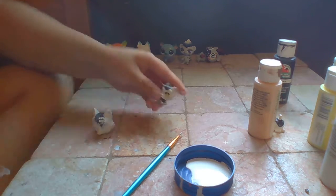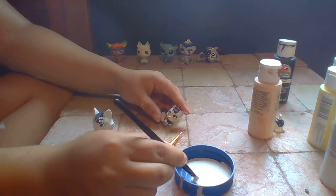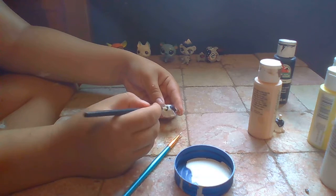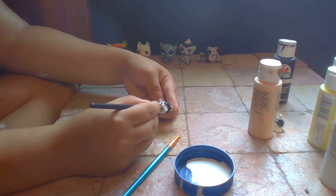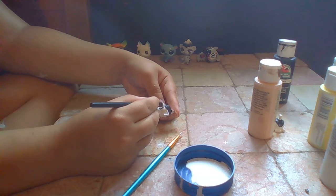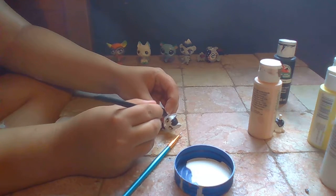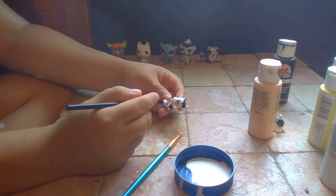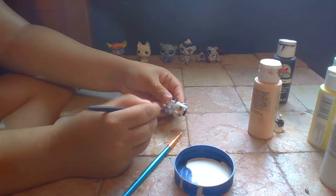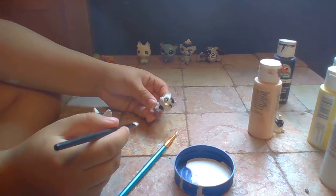While we wait, we can fix this other one a little bit. I'm just going to do the same thing, except I'm not going to put acetone on this one, because I don't want to use all my Q-tips. This one's head doesn't come off - it was actually technically the same thing but a different color.